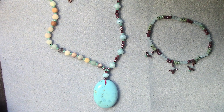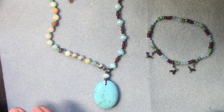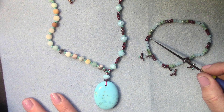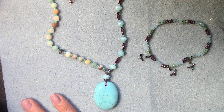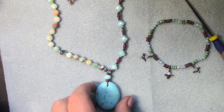I also made a stretchy bracelet using bicones and 6/0 seed beads of my own, and added the little bird beads from the box as dangles.